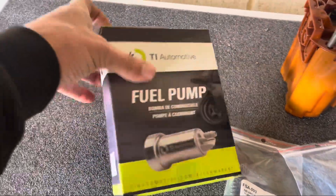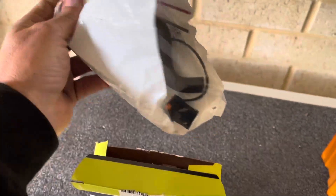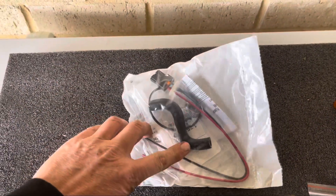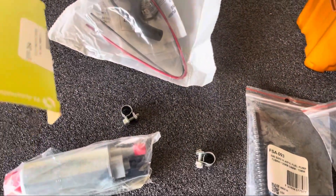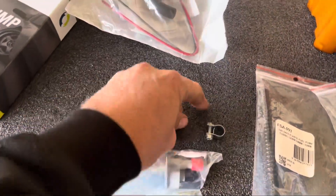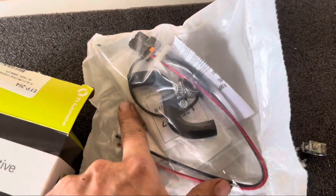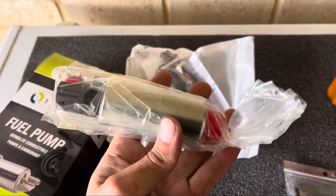We'll open up the pump and see what's inside. There's a little bit of wire in there. It comes with a replacement hose but that's a rubber type hose — it's probably fuel-ready — but I'm going to use the aftermarket ones anyway. You get a couple of extra clamps in there, a new filter, and the pump itself.